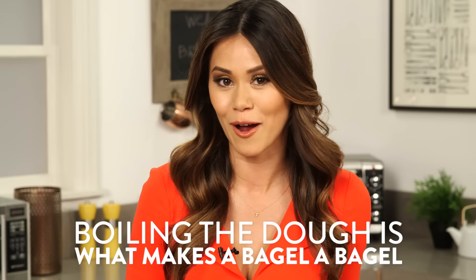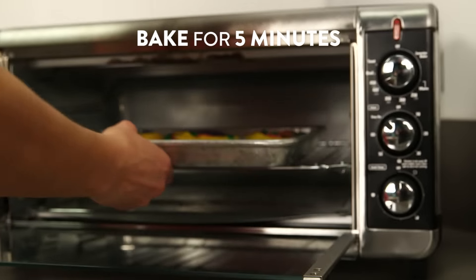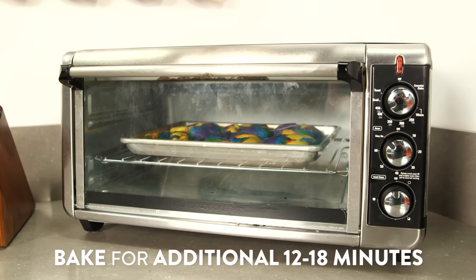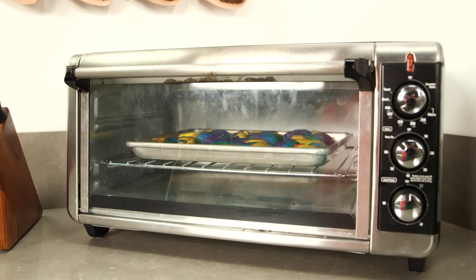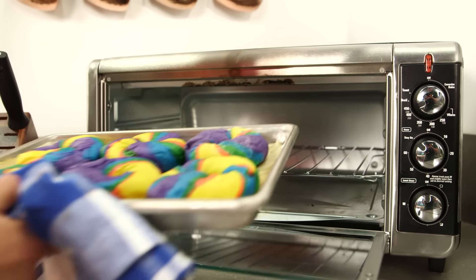Imagine how it feels when you bite into a bagel — it's warm and ultra-chewy with a little bit of a crust. Well, this step of boiling the dough is what makes a bagel a bagel. Next, we're going to bake the bagels for five minutes, then turn them over and bake for an additional 12 to 18 minutes, or until they've colored slightly but haven't browned. Then remove them from the oven and place them on a wire rack to cool.